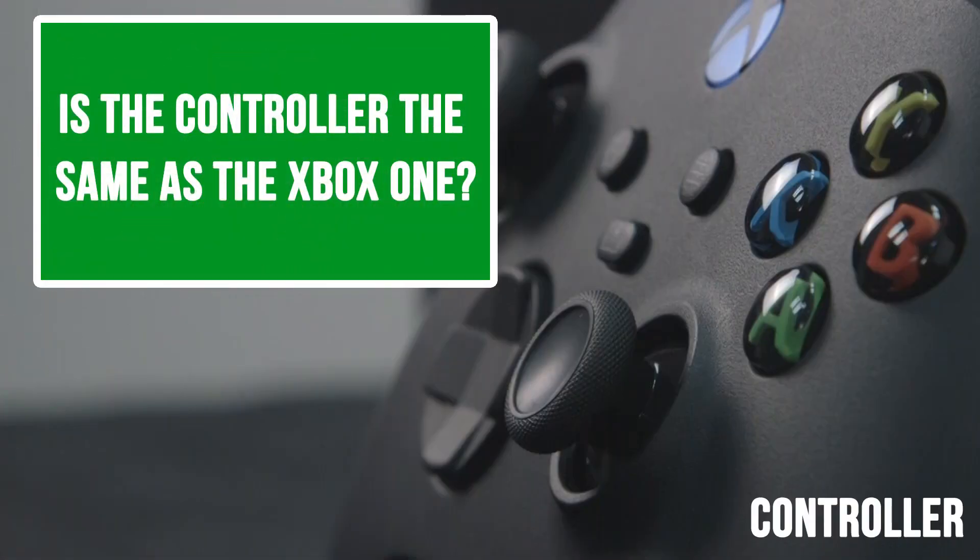Moving on to the controller. Is it the same as the Xbox One? It looks the same, but Microsoft has made a number of small revisions. They've made it a little bit smaller, put some nice texture grip on the back and on the triggers, moved some things by millimeters of difference, but it's definitely a nicer controller.